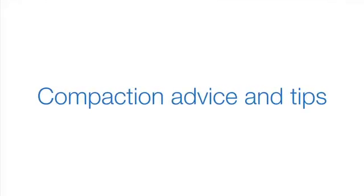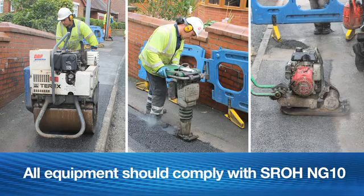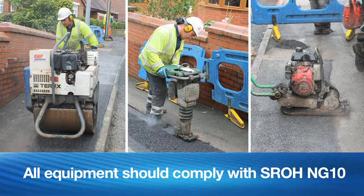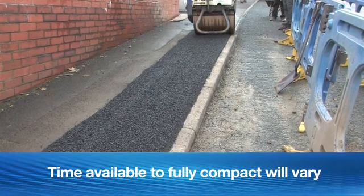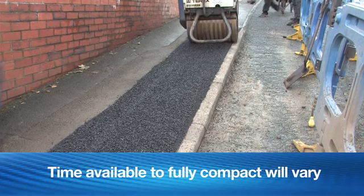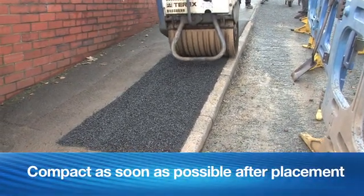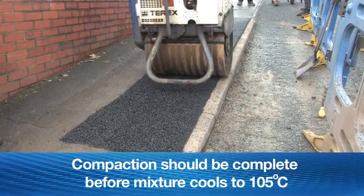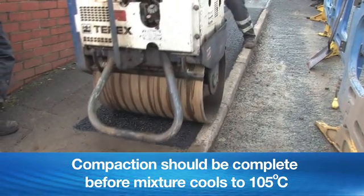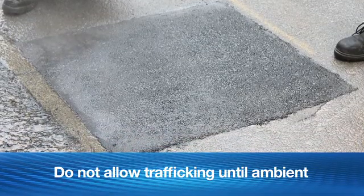Compaction advice and tips. A wide variety of compaction equipment can be used. Ensure all equipment complies with SROH-NG10 compaction requirements. Time available to fully compact the asphalt mixture will vary according to thickness, ambient temperature and wind speed. Compaction should commence as soon as practically possible after the placement of the asphalt mixture. Ensure compaction is substantially completed before the asphalt mixture cools to 105 degrees Celsius. Do not allow trafficking until the surface reaches ambient temperature.